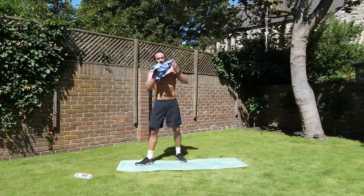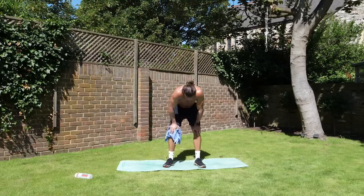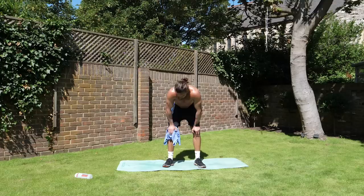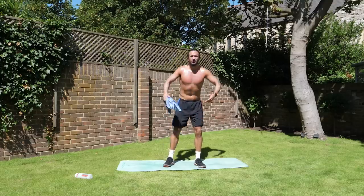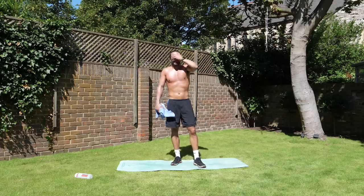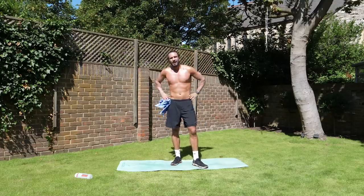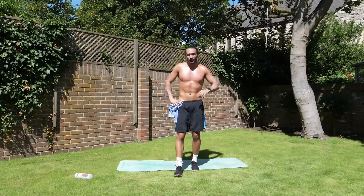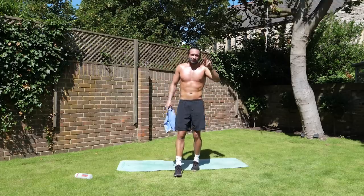I tricked you — it was a 16-minute workout. Tough. Intense. Using loads of muscle groups. That's all you need, man — that is enough. Please comment below, hit subscribe, and I'll see you for another workout soon on the Body Coach TV. Peace.